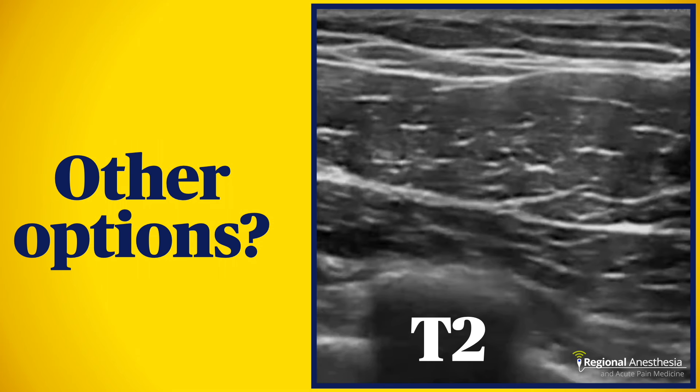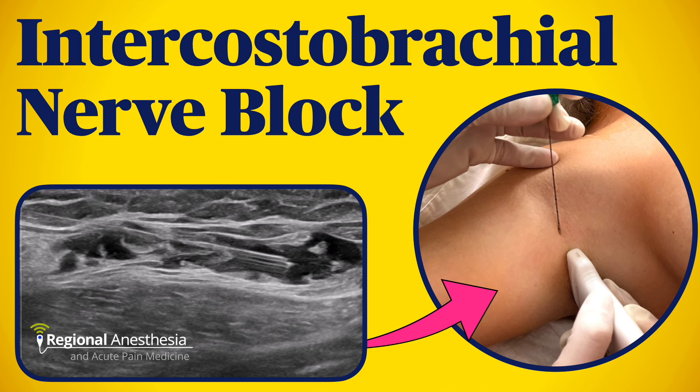Are there other ways to block the intercostal brachial nerve? You could do an injection at T2, like a PEX-2 block, and there are times when this is convenient, but in most cases it seems like overkill. The ultrasound-guided technique is simple and effective, and works well to supplement your brachial plexus block when you need it.